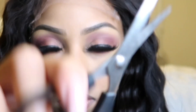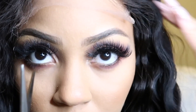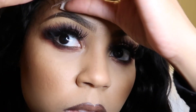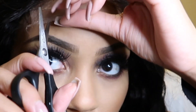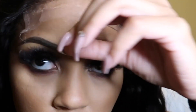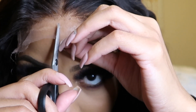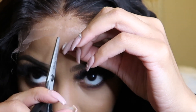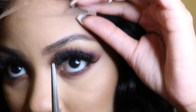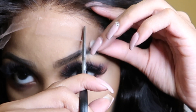Now I'm using mustache scissors — this is my first time using them, but it's really no different, just smaller. I fan to make sure the lace is dry enough. Starting from the right side, I cut a straight line into the lace, then slowly cut one in the middle, stopping right where the Got2b Glued is. Then I cut the other side.